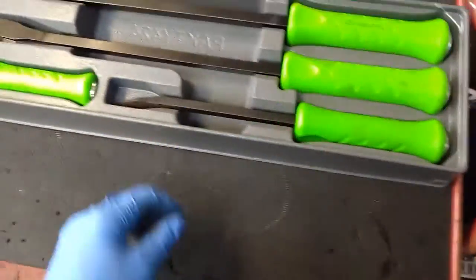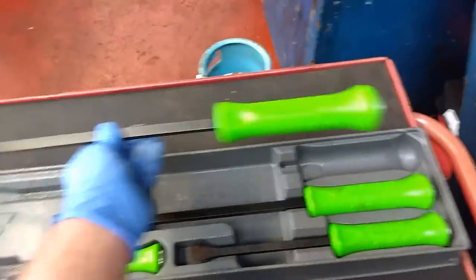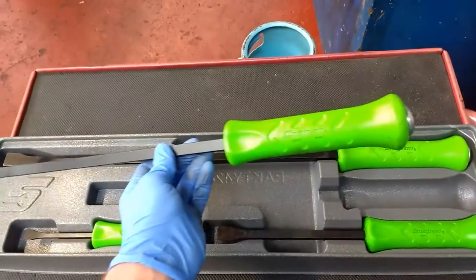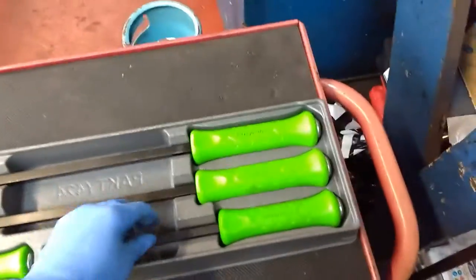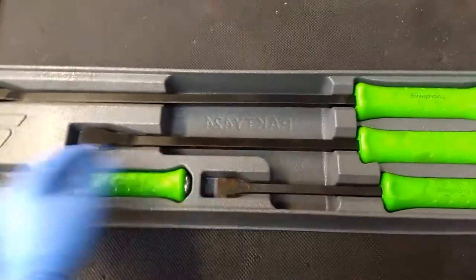Now, this is a set here — it's a four-piece set. So you get a large one, a medium-sized one, a smallish one, and then a really, really small baby one.